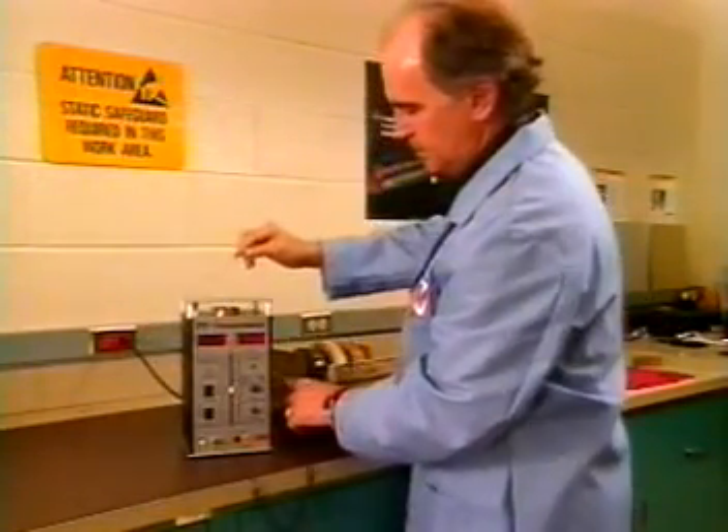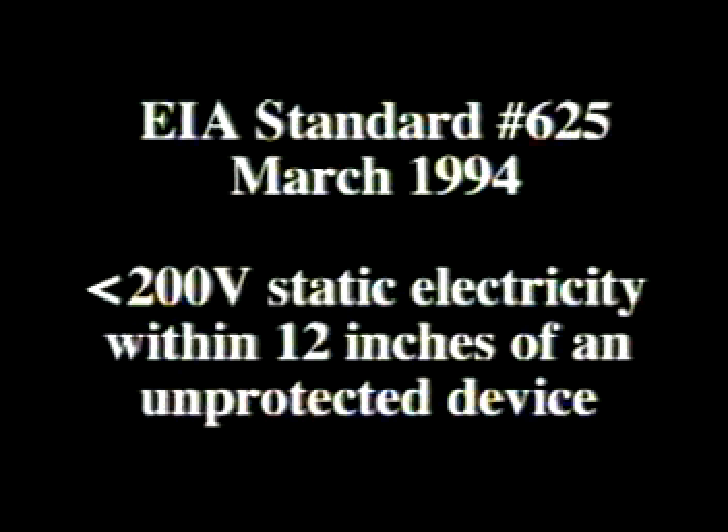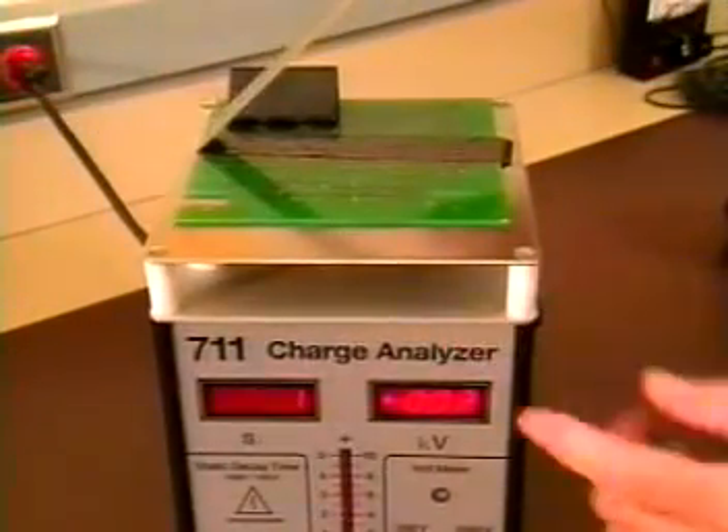Electronic Industry Association Standard No. 625 from March of 1994 calls for less than 200 volts of static electricity within 12 inches of an unprotected device. Let's test a few so-called anti-static tapes and see how they measure up.